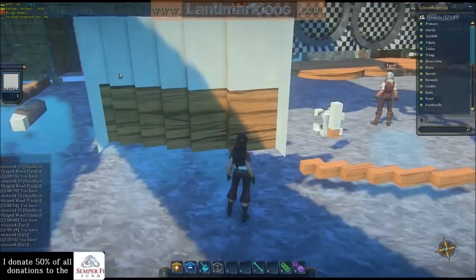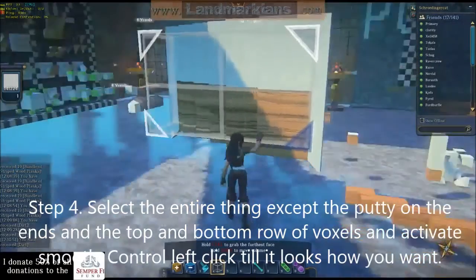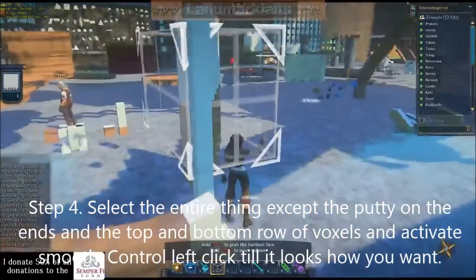Now that I've got my shape framed so it won't get destroyed — this is shown in Domino's stream pentapod — I'm going to smooth it.